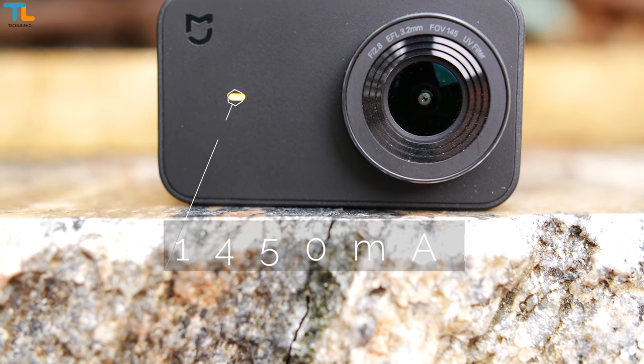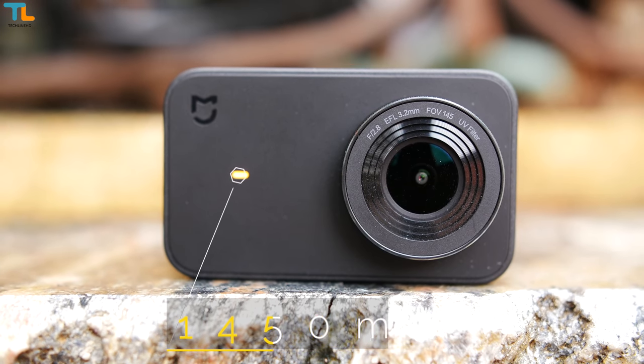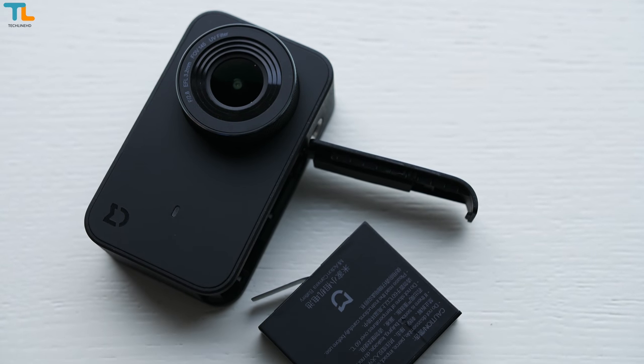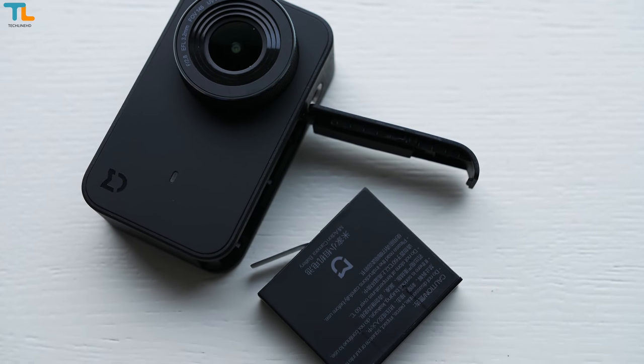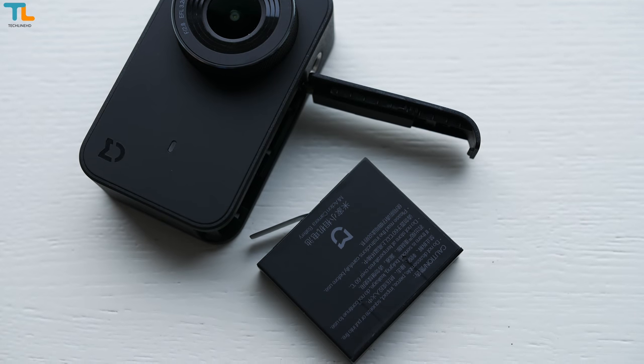The battery life on this little camera is just great. You can record up to 2 hours of 4K footage, which is a very impressive result. The charging time of 1 hour and 40 minutes is not the best, but you can always buy a spare battery and replace it on the go.